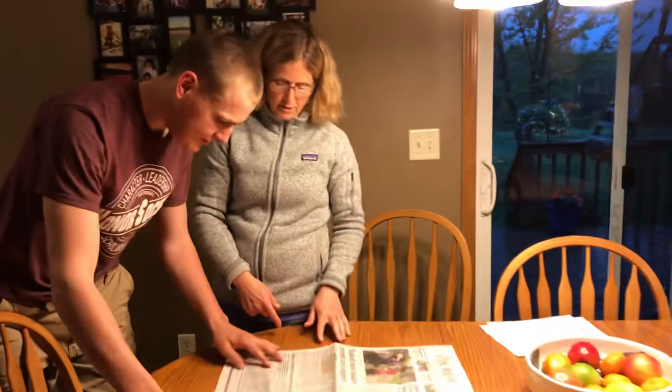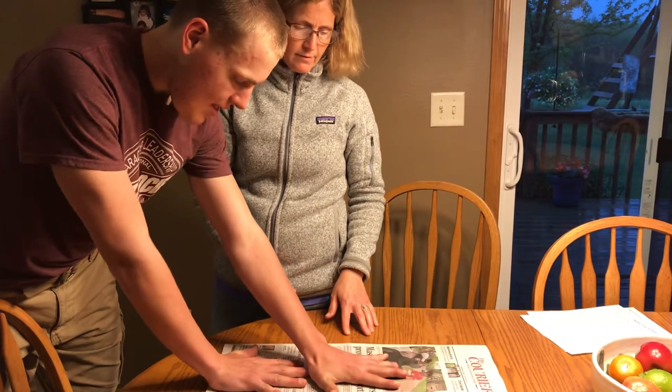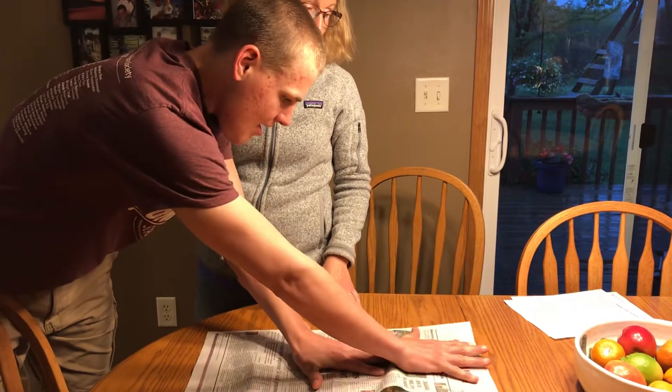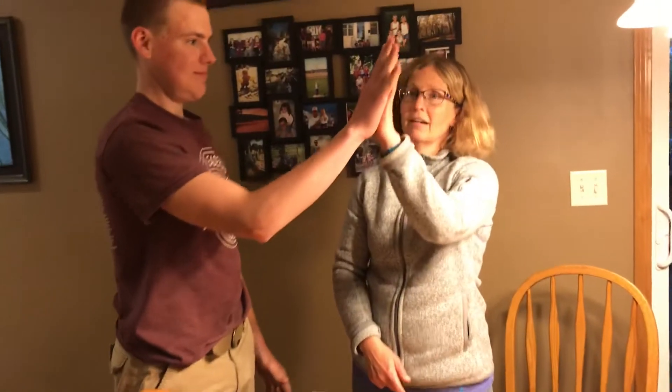Do you think it's three and a half of your hands long? Let's find out. One, two — not even three. Why would it be different than mine? Oh, David's hands are bigger than my hands. So boys and girls, just because your hands give a certain number when you measure doesn't mean it'll be the same as someone else in your family. Thanks for showing me that, David.